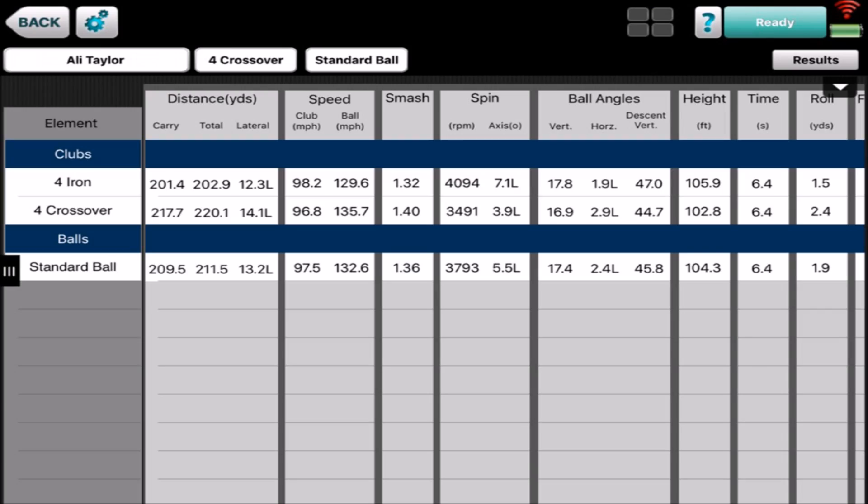Looking at the difference between four iron and four crossover — they did look like they were going further, and at 16 yards it's a club longer for me, at least a club longer, maybe a little bit more. So the four crossover would probably be a three iron replacement for me. Swing speed was actually a little bit slower with the graphite than with the steel in my four iron, but I did get more ball speed out of it, which I can understand with the design of the head. The four iron launched a little bit higher, which was surprising. But the crossover for me isn't a like-for-like replacement personally.